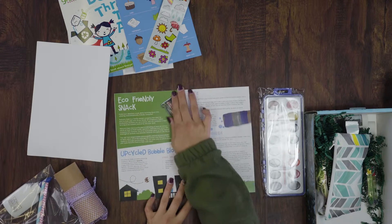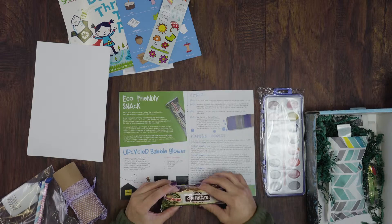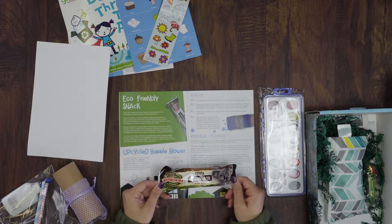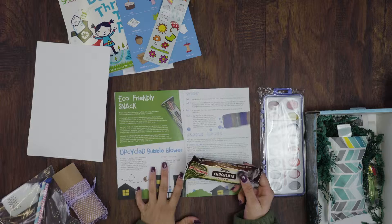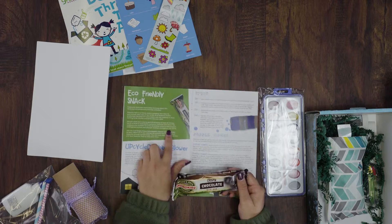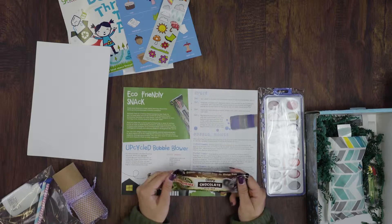Next is snack time. For the snack this month we included a crispy chocolate rice bar. The company we partnered with was very eco-friendly and we included a little bit of information about the company and why we chose this specific company.